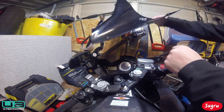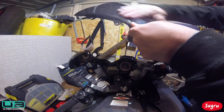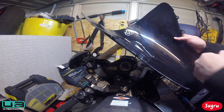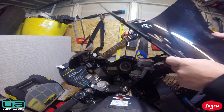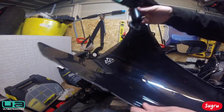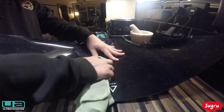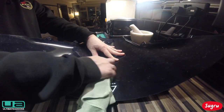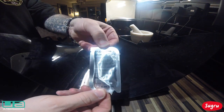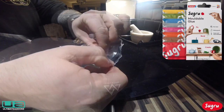There we go, there's the screen — at least now we can fix it. So first I clean up the screen, get any dirt and marks off it. This is the moldable glue — Sugru. This is the black version; they do it in many colors.